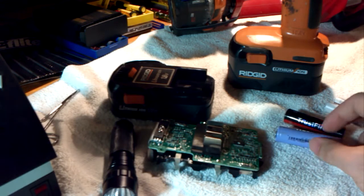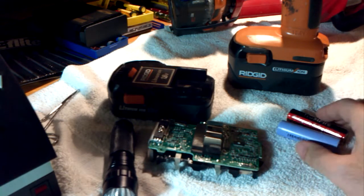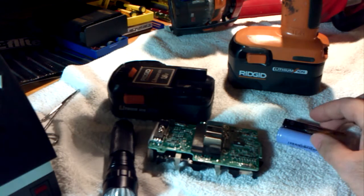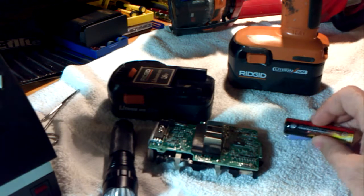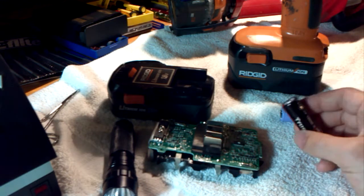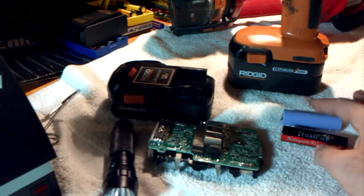The main tradeoff is that lithium ion and lithium polymer — any sort of lithium battery chemistry — is more energy dense, which means the amp hour rating is a lot higher. It can hold a lot more energy per size and per weight than any other consumer battery technology.